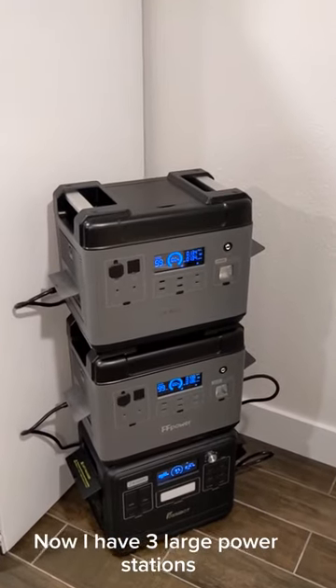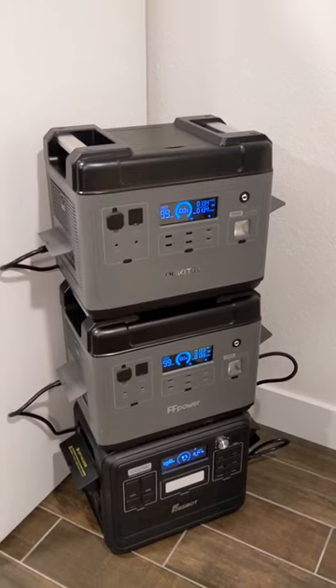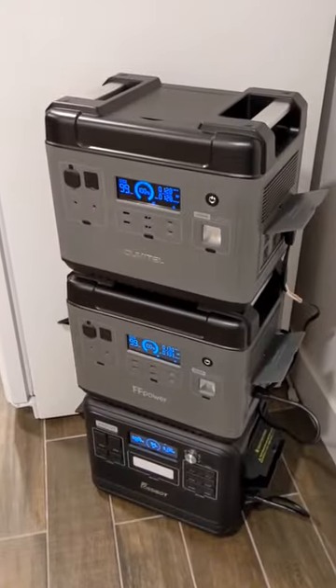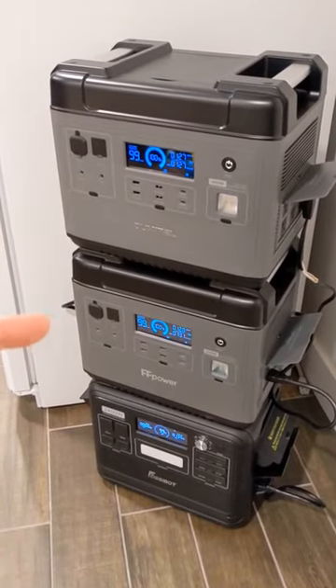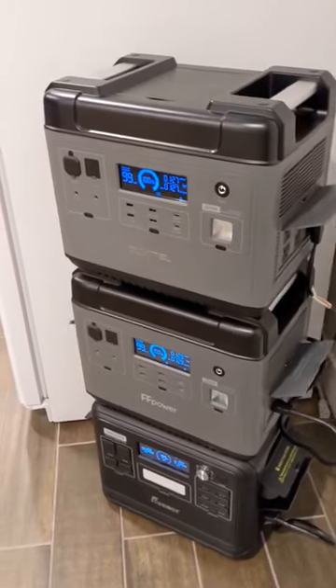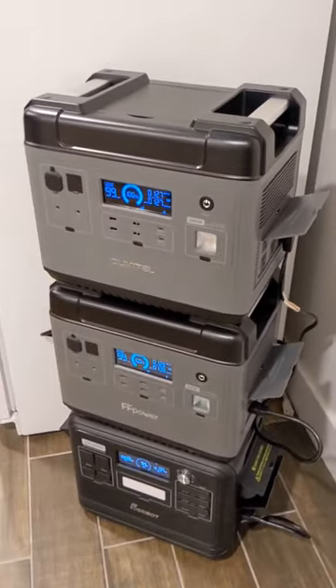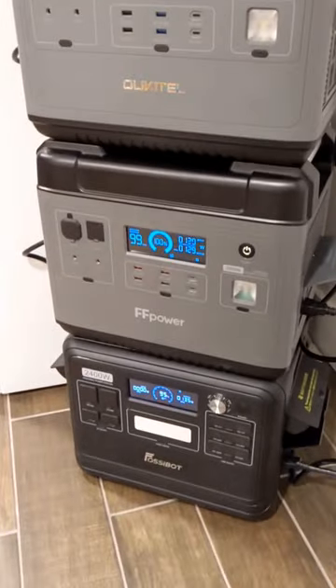I have three large power stations that all support UPS mode. I'm curious if connecting all three together gives me three times the runtime. This is how they're connected: the bottom power station feeds the middle one, the middle one feeds the top one, and I have my full-size fridge plugged into that top inverter. You can see the fridge running at 127 watts, drawing power all the way through to the bottom unit.